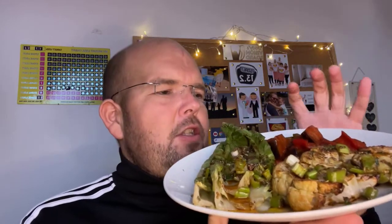In my little moussaka ratatouille, it's just onions, peppers, chillies, and aubergine with some tomatoes and passata. So that was my little extra instead of potato.